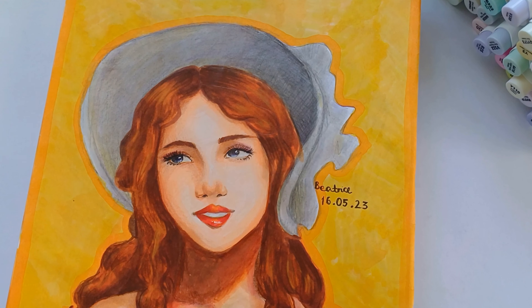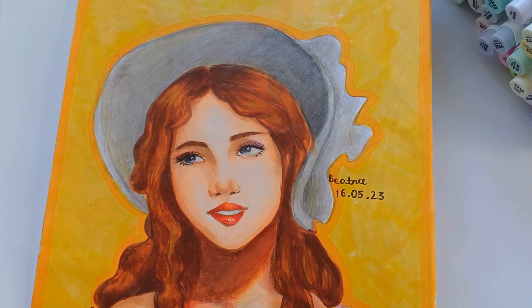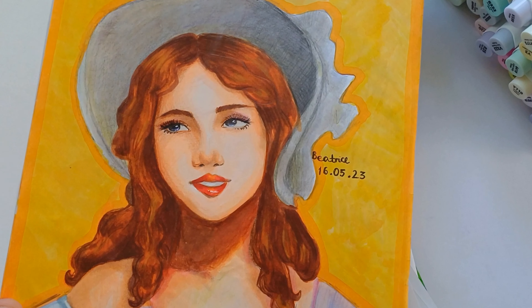Those are all my drawings from art class this year! I do have a few more coming up but I had nothing to film, so yeah. This video was a pretty short one but I hope you guys enjoyed it!